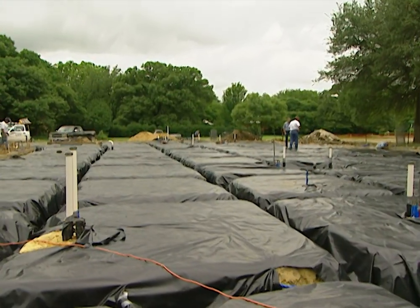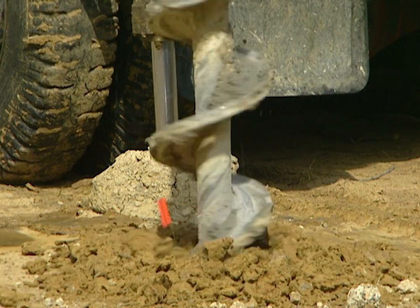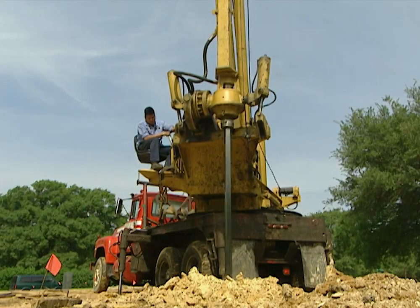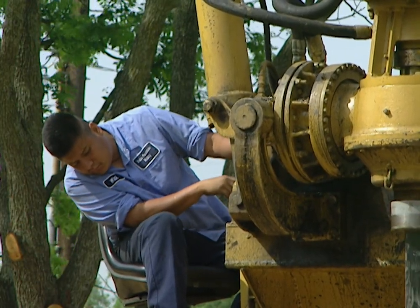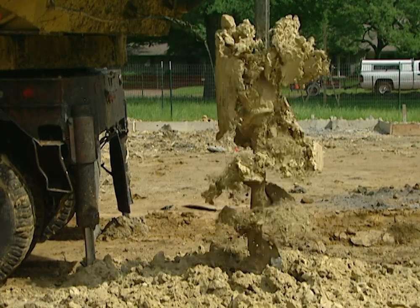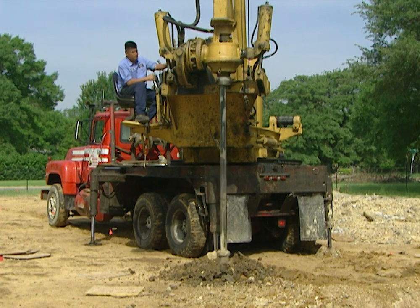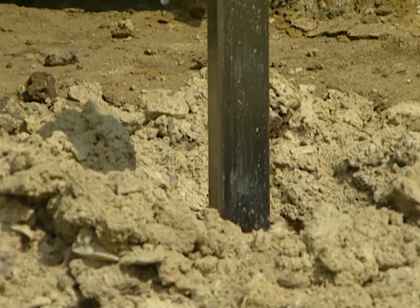This is a 16,000 square foot house, so we really went overboard to do it right. How far overboard? Well, we started by drilling holes for 128 concrete piers down to the bedrock. These piers will stabilize the foundation so it isn't floating on a shifting sea of expanding and contracting soil. The piers go down from 20 to 37 feet, depending on where the drilling rig hits the blue shale bedrock.